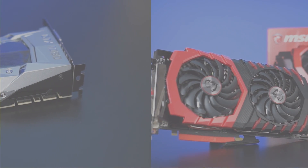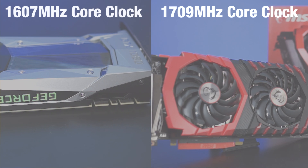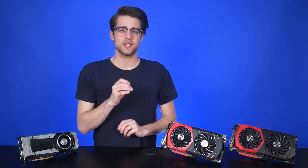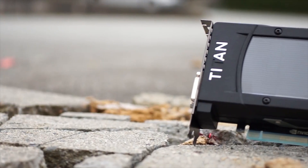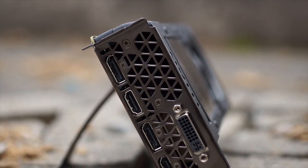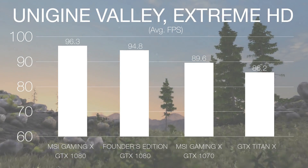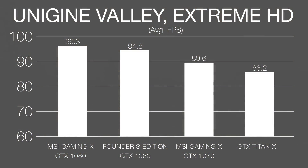The GTX 1080 Gaming X has a core clock of 1,709 MHz compared to the vanilla 1080's 1,607 MHz, and a boost clock of 1,848 MHz compared to its 1,733 MHz, so we should see a modest improvement in FPS over the Founder's Edition. We had very limited time with this card, so I just ran it through Unigine Valley and Heaven against the Founder's Edition 1080 and the top tier card from the 900 series, the Titan X. In Valley we used the Extreme HD preset at 1080p, and in Heaven we used Ultra settings with Extreme Tessellation at 4K. Both 1080s and the 1070 beat the Titan X every time, with MSI's Gaming X 1080 pulling ahead of the Founder's Edition in both cases.